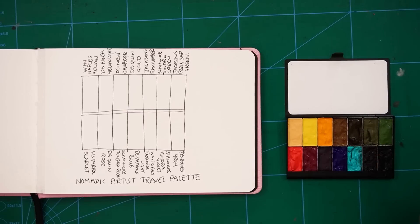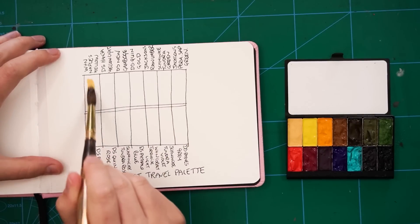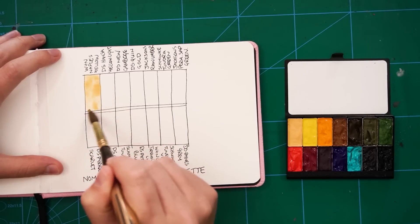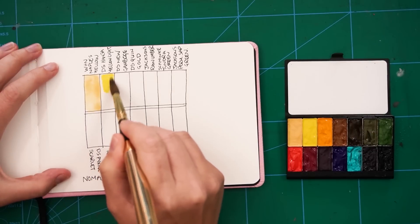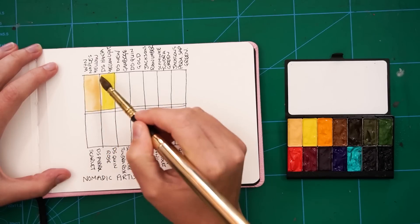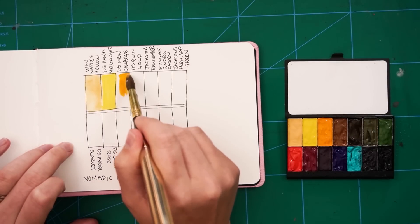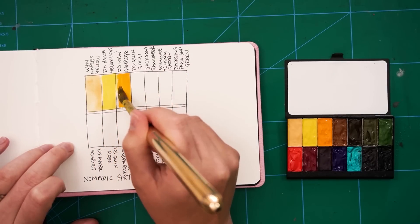I'm swatching out the colors I put in my palette. There wasn't too much science behind this — I just chose from colors I already had. If there had only been 12 pans, I probably wouldn't have chosen the Schmincke supergranulating colors, but I was curious to see how they'd behave in pan form versus out of the tube. The only real disappointment was that I couldn't get any more paint from my tube of Daniel Smith French Ultramarine, so that's a notable absence, but we'll see how I get on without it.